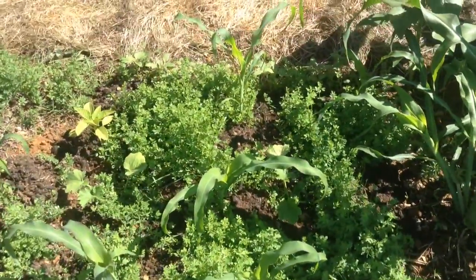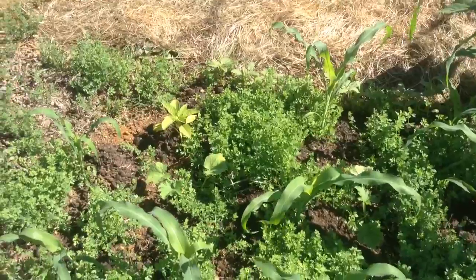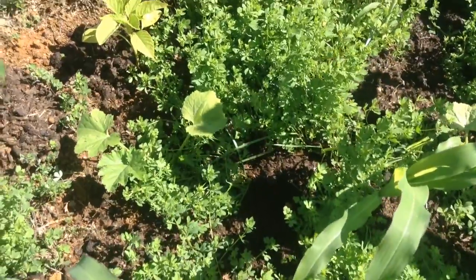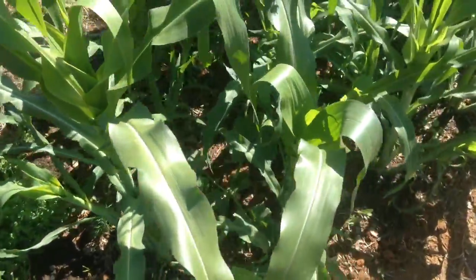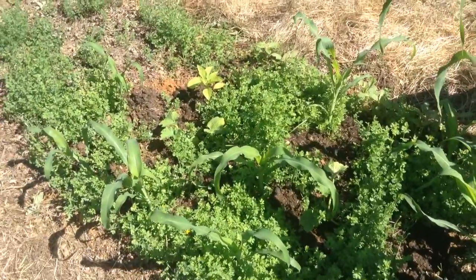And then this is the one that was planted a month later, so April 1st, at least for the corns. I just transplanted in these squashes a little bit earlier to see if they can get a little bigger a little faster, because all the other ones in my plots are not seeing enough sunlight and not really getting big enough fast enough. So we'll see how that goes.